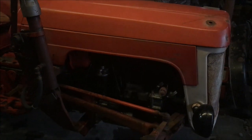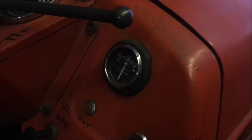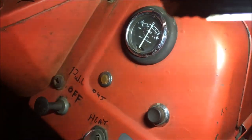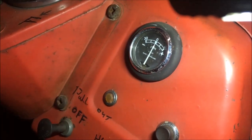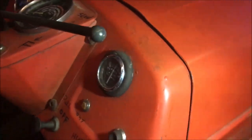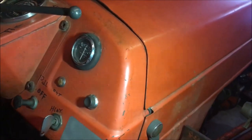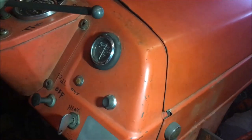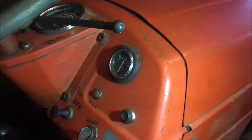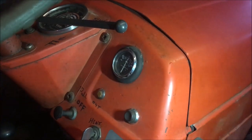Well, now with the new glow plugs in, it runs a lot better and starts out a lot easier. One thing I wanted to note — I noticed on the amp gauge that when I turned on the headlights it was going to the positive side with the tractor not running; it should be discharging to the negative side. Now these tractors — Leyland Nuffield's — have positive ground 12 volt. It's easy to get the battery backwards; it'll still start up the same, it's just the charging system will not operate properly.